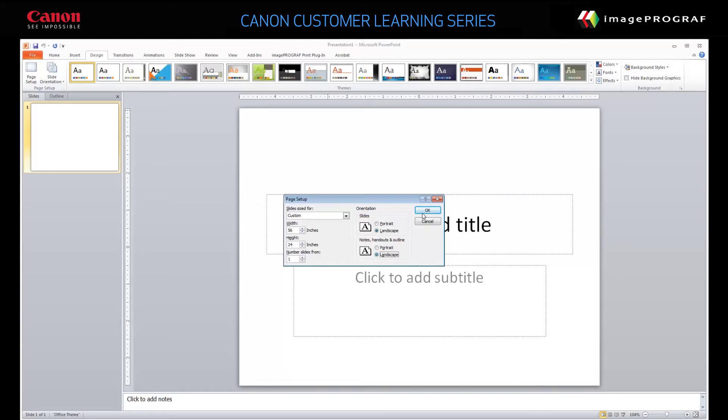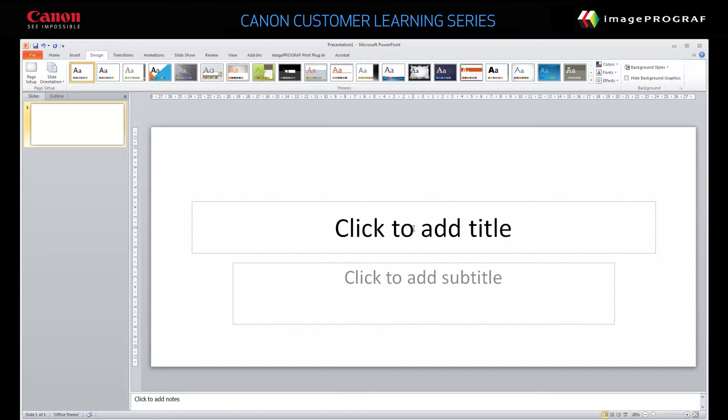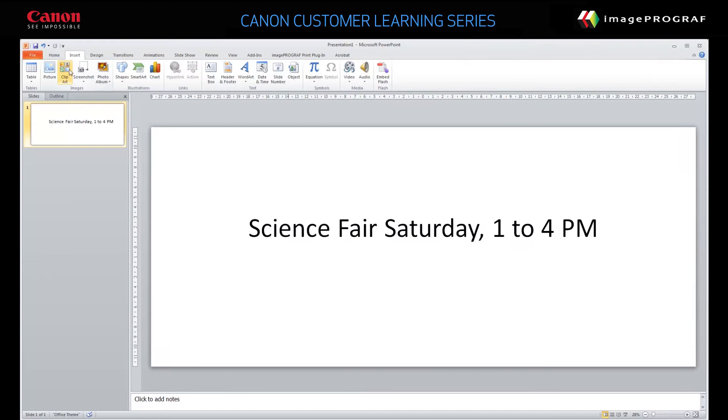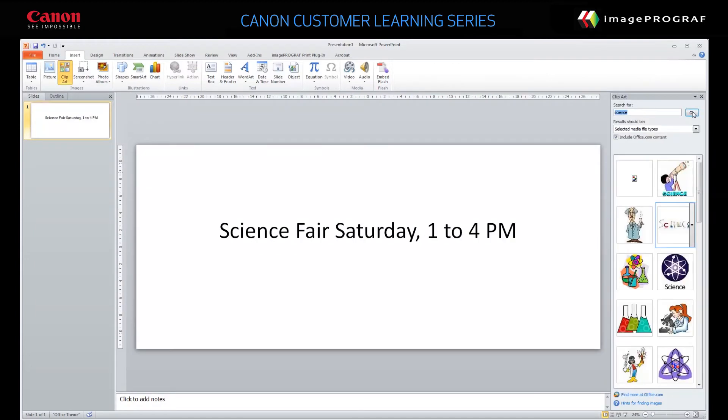Click OK. Type your banner text and add any embellishments. When you're done, save the banner.